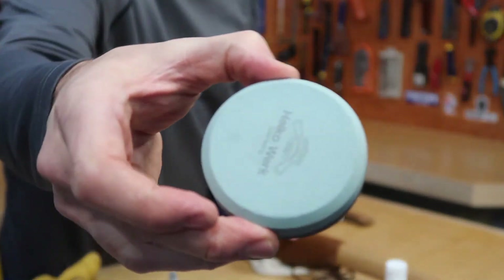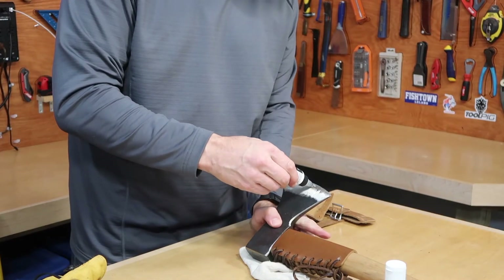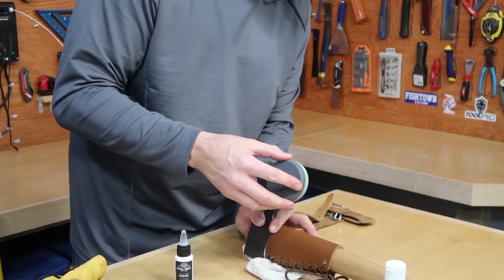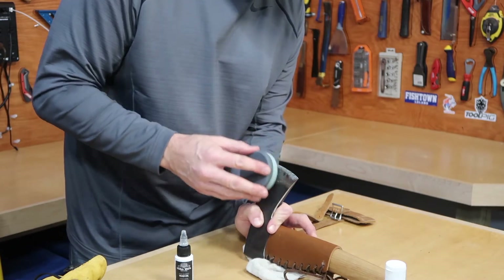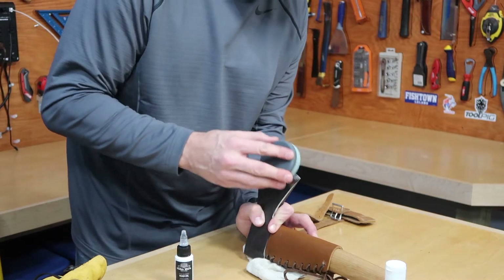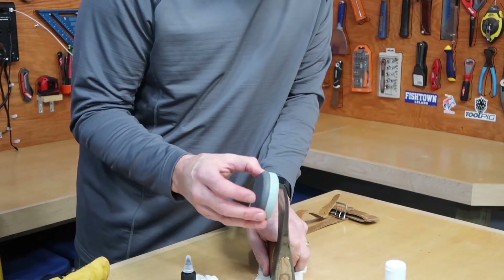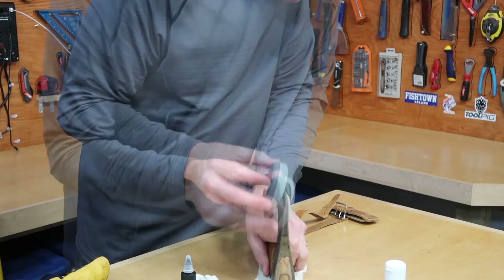Now I'm going to the smoother, less coarse side. Get a light coating of oil on there — this side glides a little easier. This is what really puts the fine edge on it. I find it best to look down at the edge as you work. There are different angles to sharpen at, but this is my favorite.